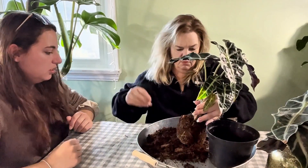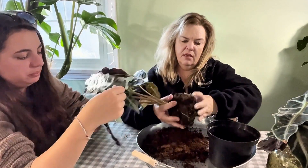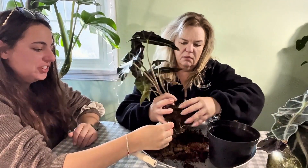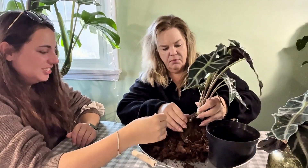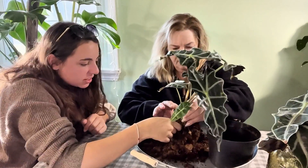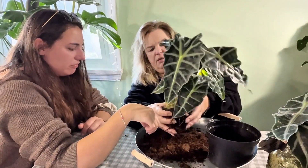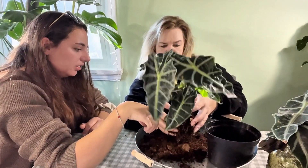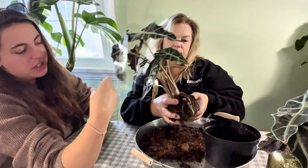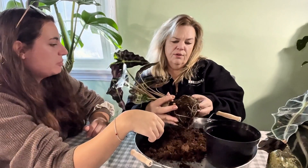Nobody else makes this look so easy on camera — it's never that easy for me to get all the dirt out. These are massive chunks of just hardened dirt. It's got healthy roots, at least — it's not dying. I think it's just been neglected, hasn't been properly watered and probably got really beat up in transit. You never know when you go to box stores — they're usually either overwatered or underwatered.